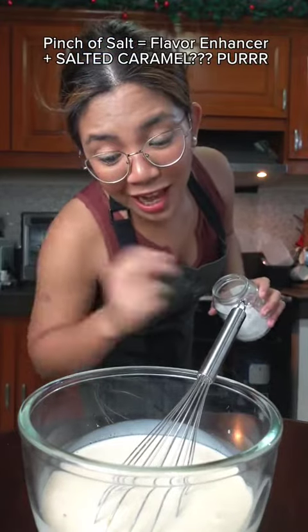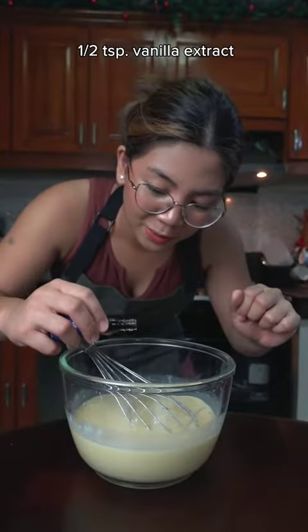Then add a 14-ounce can of evaporated milk. Whisk slowly. We're also going to add some salt for personality, a squeeze of lemon juice — this is optional — and a splash of vanilla.